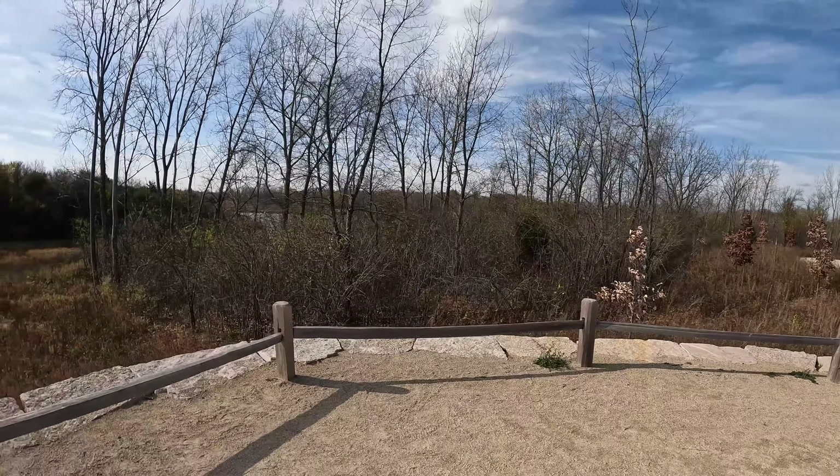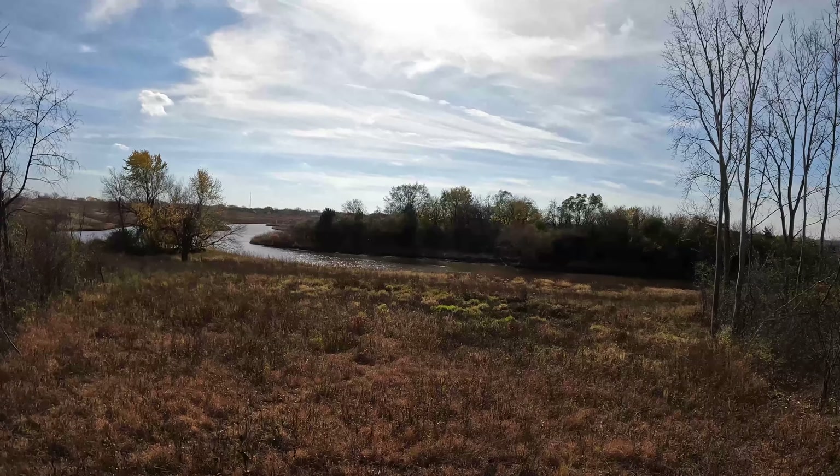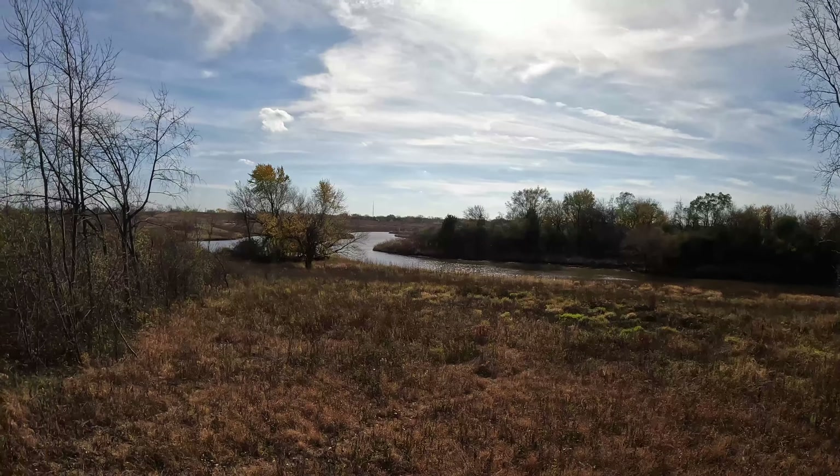Immediately after takeoff, I find an overlook area here. I should also mention I've never actually been here before, so I'm checking out these trails for the first time.